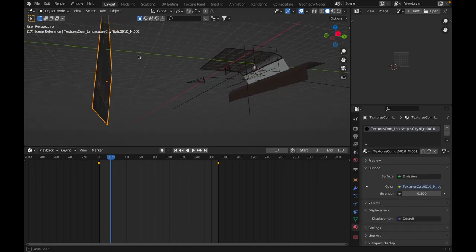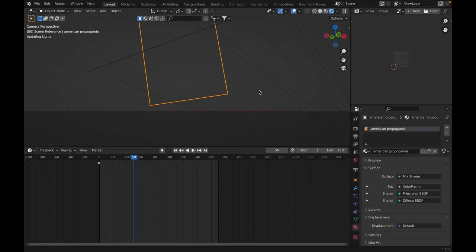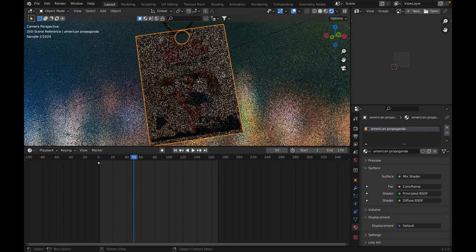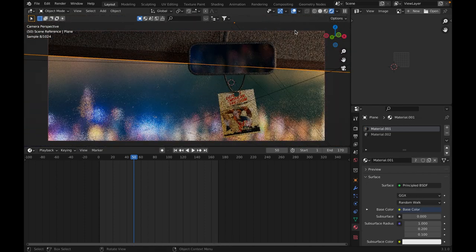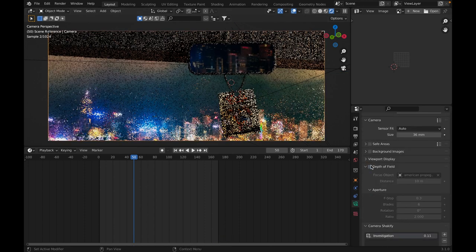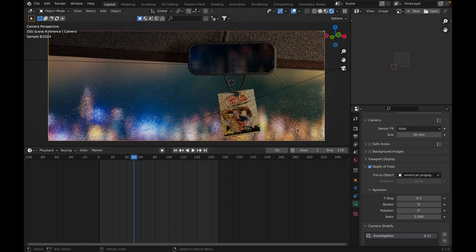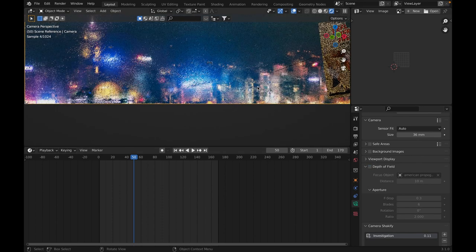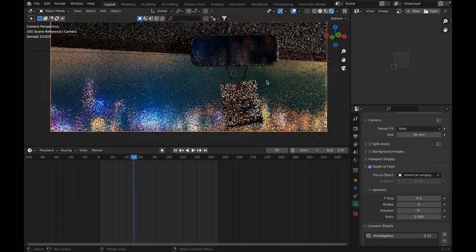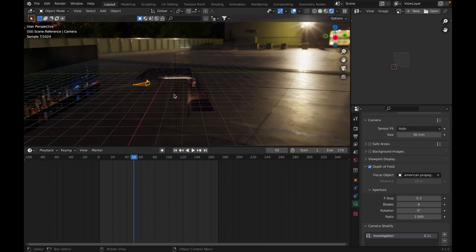The one in the back is purely for the reflection in the mirror. This by the way is an American propaganda poster. The only way I got away with it is by using heavy depth of field on the camera. If I turn off depth of field — honestly, I still think it looks actually not that bad without it. I used an HDRI here — I think this is one of the only times I used an HDRI in this entire project.